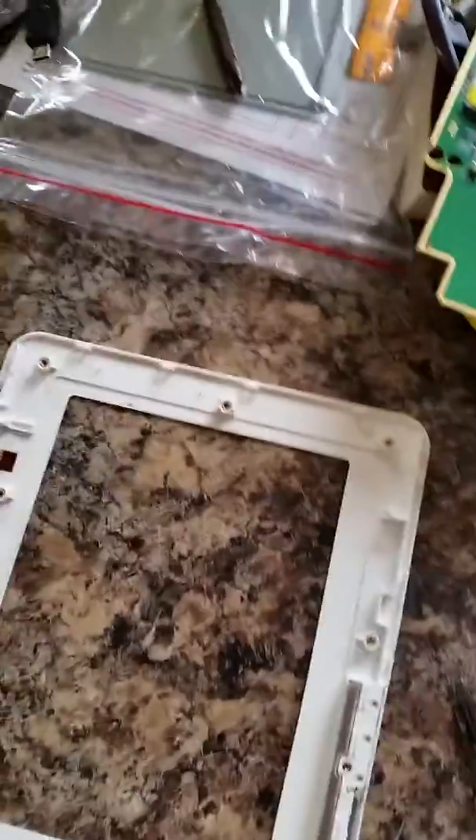The battery is just held in by a couple of screws — it just lifts out. Easy peasy.